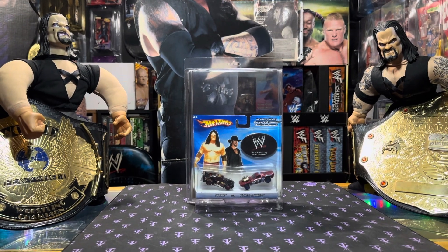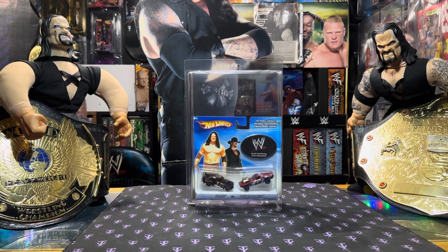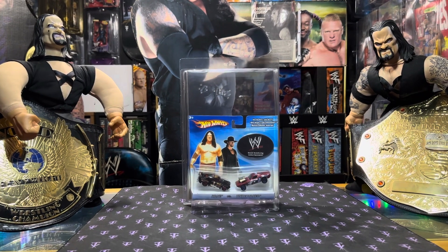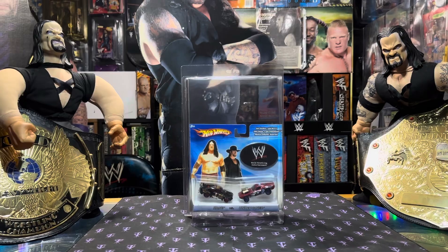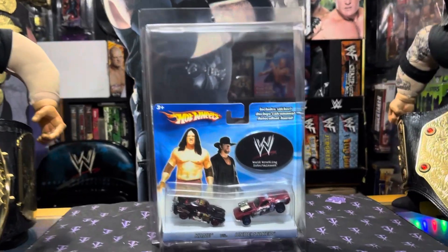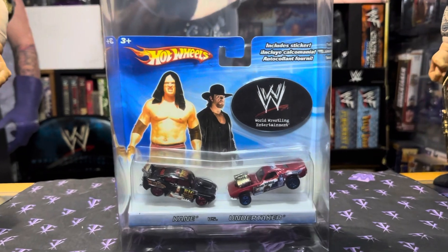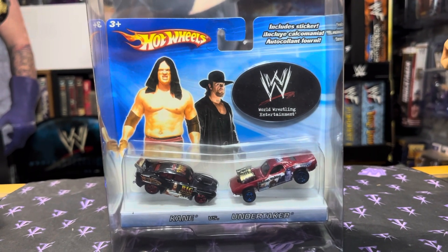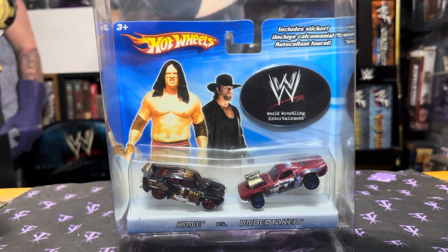Yo, what's going on? It's your boy Dan the Man, Air Dan Airways. Thank you for joining me today on the Undertaker Collection Show. Today I would like to check out this Hot Wheels Brothers of Destruction Undertaker and Kane two-pack.